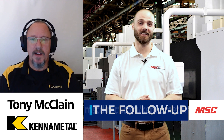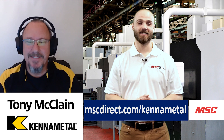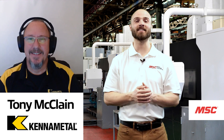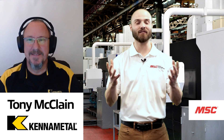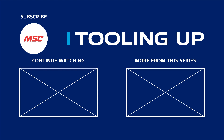For everyone looking to learn more about the Dodeca Mini Series or all of the other amazing offerings that KenaMetal is bringing to market, just go online to mscdirect.com/kennametal. Thank you so much for your time, passion, and expertise, Tony, on today's episode of MSC's Tooling Up featuring KenaMetal. Want more insights and ideas to improve the efficiency and productivity of your operations? Check out the Tooling Up video playlist and subscribe to our channel so you never miss out.